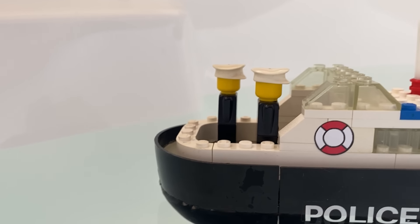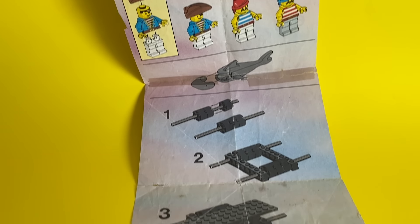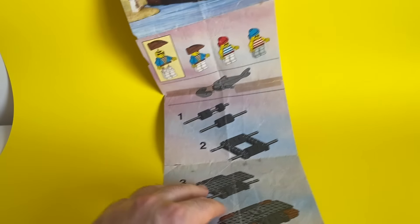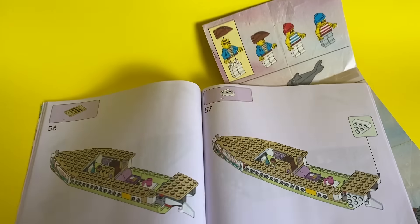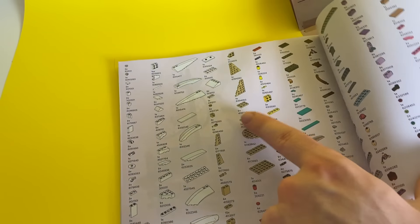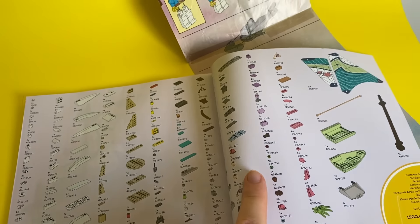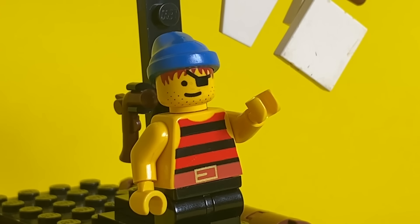The cops better not fall out. In 1989, this pirate raft was released. Wow, instruction books have come a long way since those days. This is just like a piece of paper. Nowadays, instructions are a whole book and they explain every single piece, and they even have an index of every piece used. That's very different. Now let's see if this pirate's raft will really float.